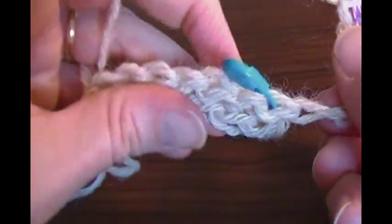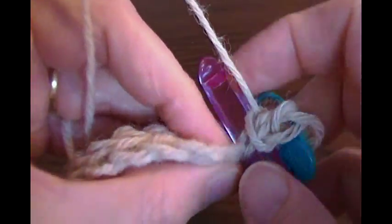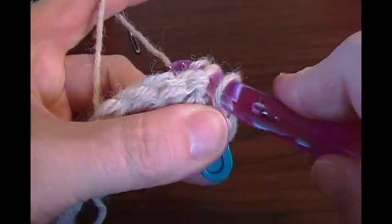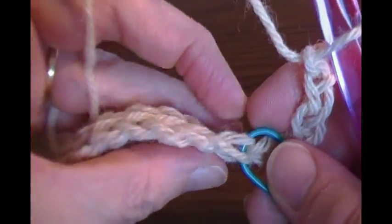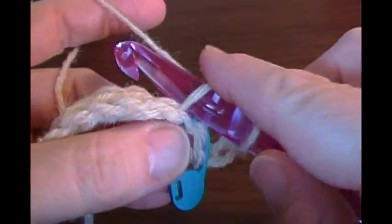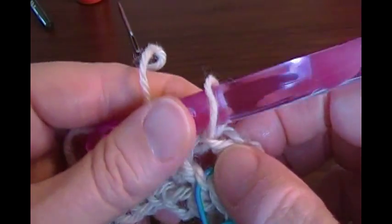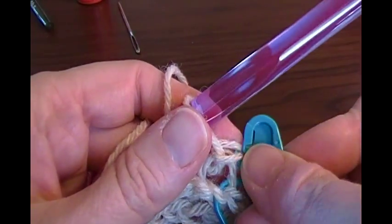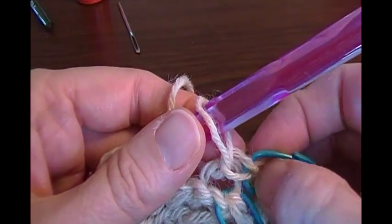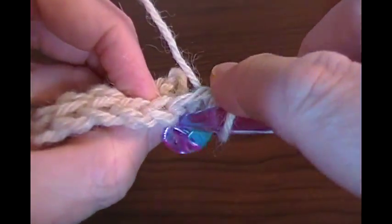I'm going to slip stitch right next to the stitch marker. I know what I'm doing wrong — I'm going through both loops. I don't want both loops, I want the back loop only. There we go. You've got to remember to go in the back loop. Now that's your first slip stitch. You want to mark that one because when we come back across we'll want to know to go into that one but not the one after it. I take the lower marker and move it up — that's just my method of marking stitches.